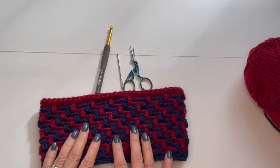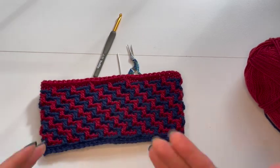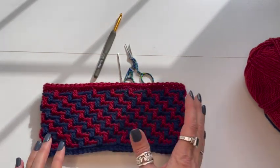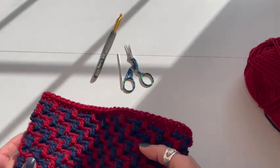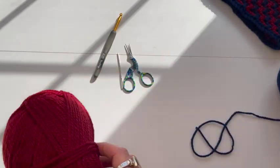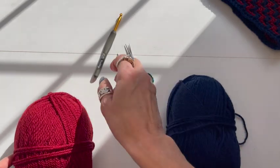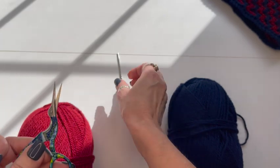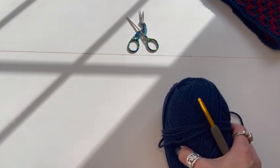Here's the headband slash neck warmer. My husband wanted it blue on one side and red on the other. If you like things more symmetrical, you can end with the same color you start with — totally up to you. I used Patons 100 Wool, a four-weight yarn, a size six crochet hook, a pair of scissors, and a yarn needle. That's all you'll need.